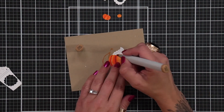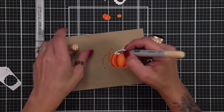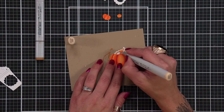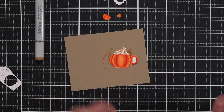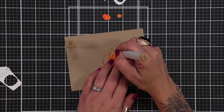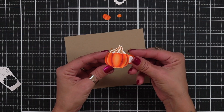Now I'm going to color the top, the whipped cream or foam that goes on top of this. And for that, I'm using E55, E53, and E51. Once again, adding the darkest shade right where the die cut line is. And then I'm adding just little dots with an E57 to give it the look of sprinkles.